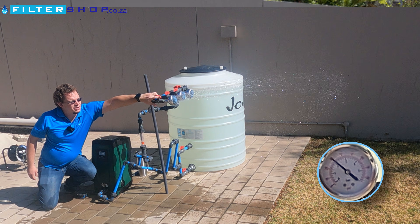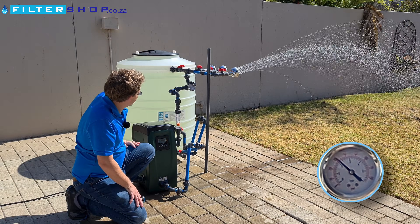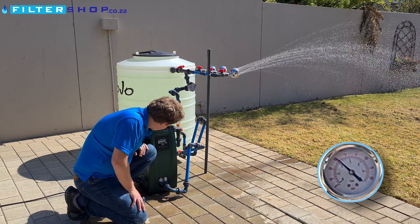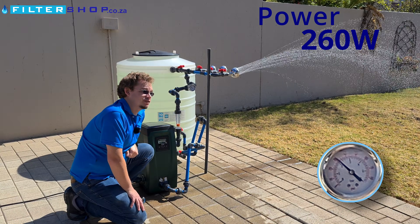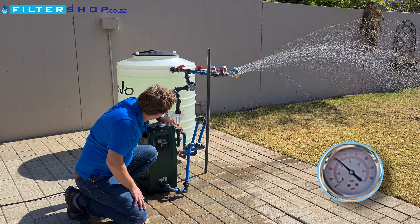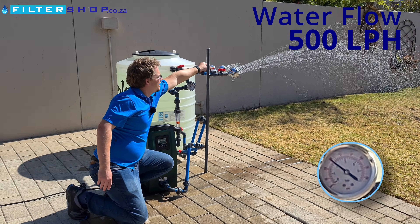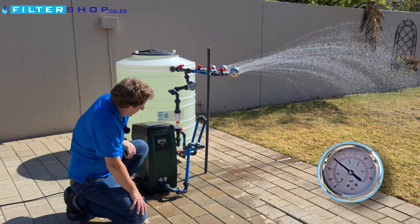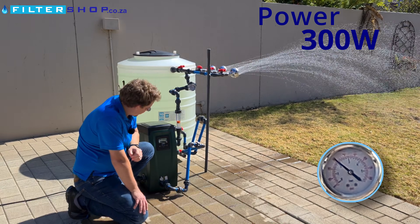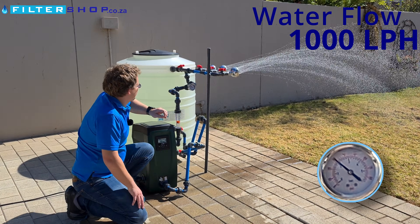If we then run a single shower it's overshooting the pressure a little bit. The pump is staying incredibly quiet. We're drawing 260 watts, which is very similar to the Mini for a single shower, and that's at 500 liters per hour flow rate. If we then add a second shower we're drawing only 300 watts, which is again very impressive, and that is at 1000 liters per hour flow rate.